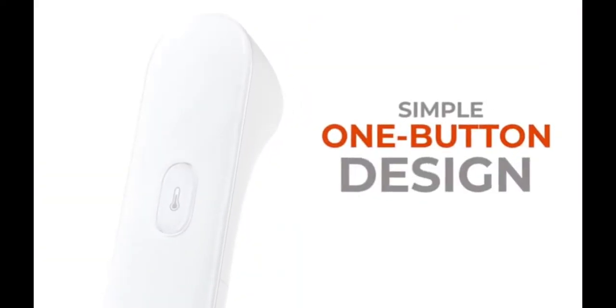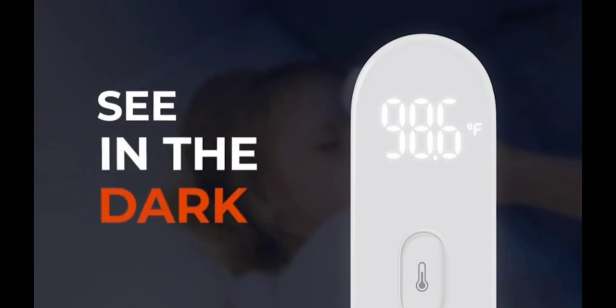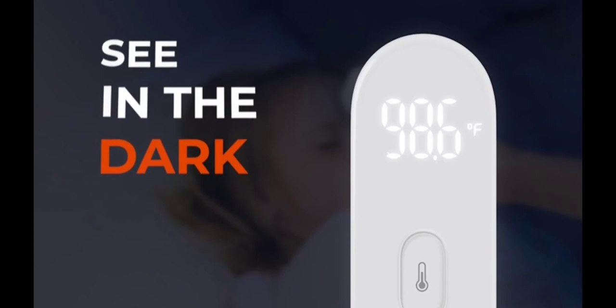A sleek, one-button design makes taking a temperature simple. Just hold the button until you feel a gentle vibration. The LED screen displays the reading in bright white light, so you can clearly see it even in total darkness.